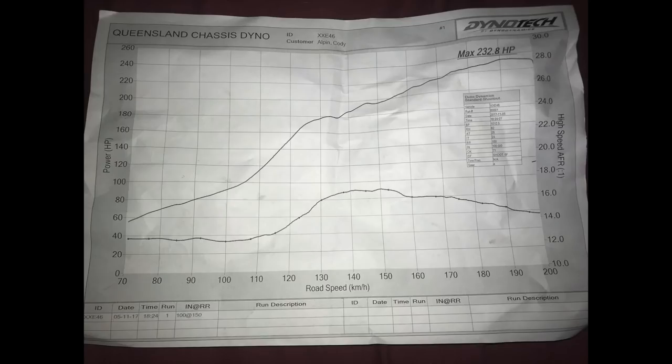I was at a car meet last night and they had a dyno there. I didn't plan to, but I actually decided I wanted to just chuck it on and see what sort of numbers I got. So I put it on and I was running six pounds boost — six pound, no tune — and I ended up making 232 wheel horsepower, which is just crazy. I did not expect it to be that much.